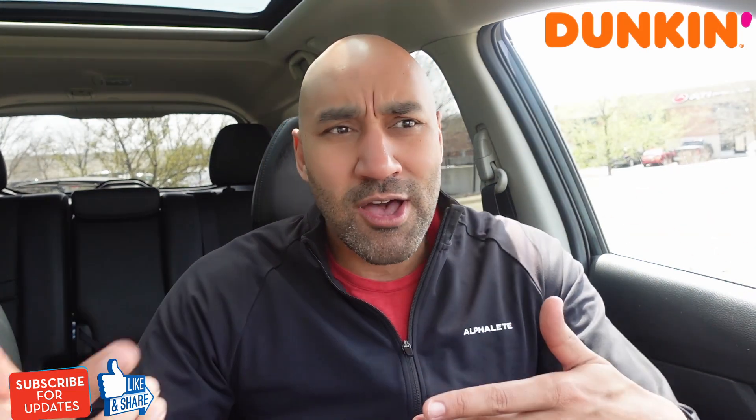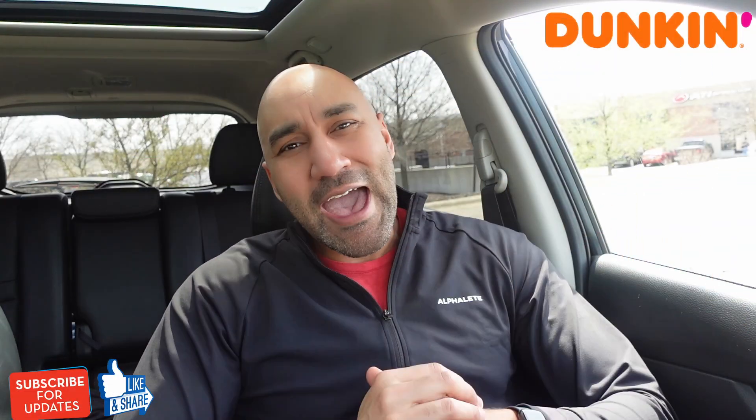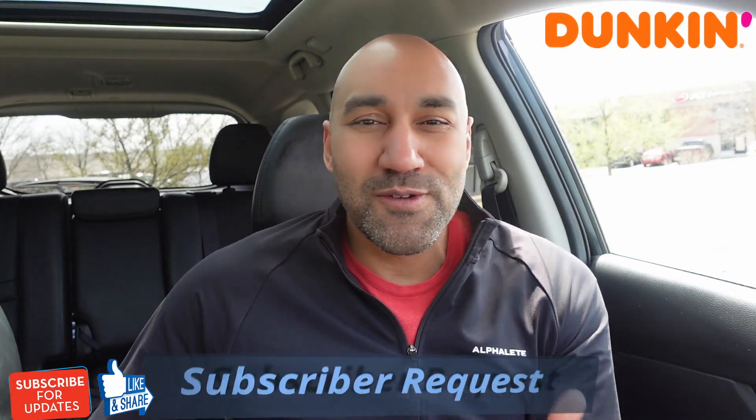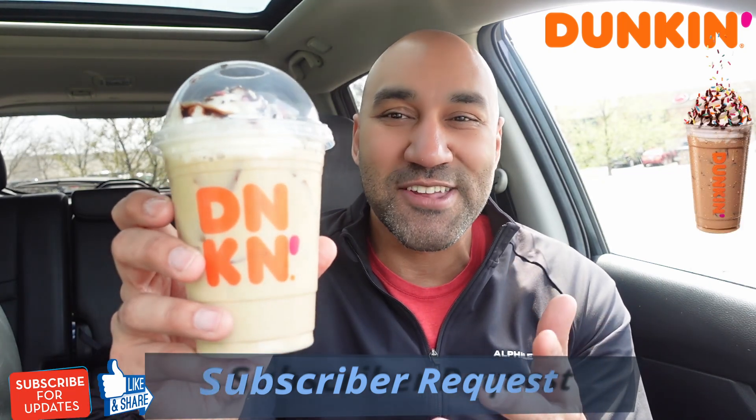I've been checking them out — a couple of them, you know, the cornbread donuts, the cornbread munchkins. In that review, some of you guys dropped some comments. So we got a subscriber review request happening here. What we're checking out is this cake batter iced signature latte.